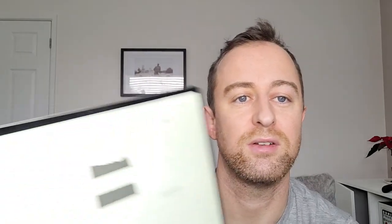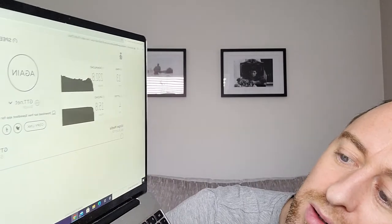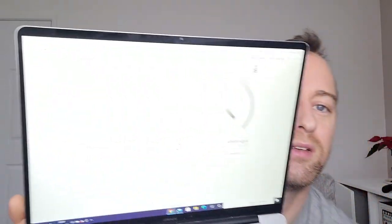Now we'll make sure we're connected to the Lite 6 and do the test again. This is obviously a pretty crude test — nothing scientific about it, but we'll see how it goes. Let me just make sure I'm connected to the right one.